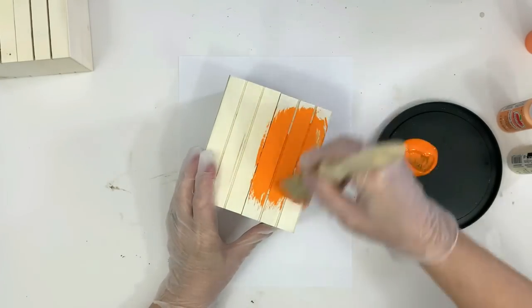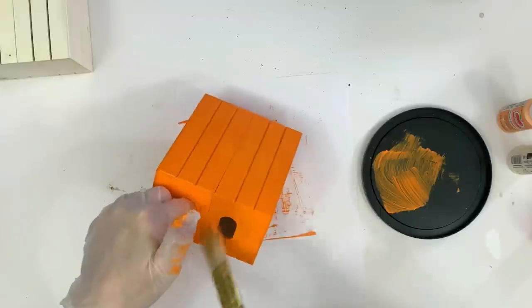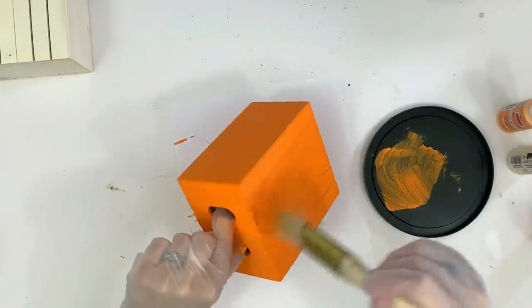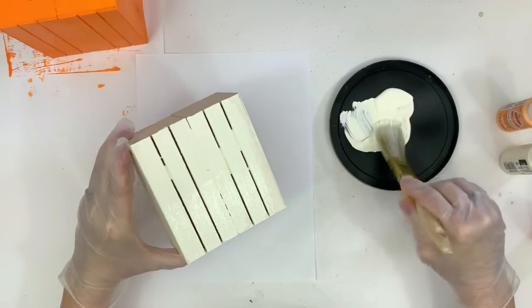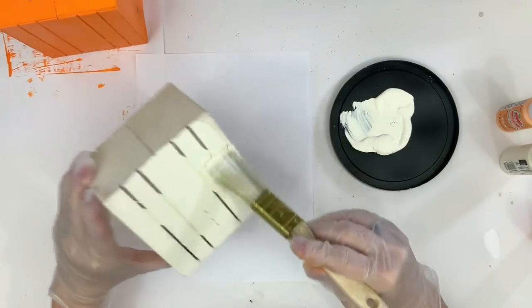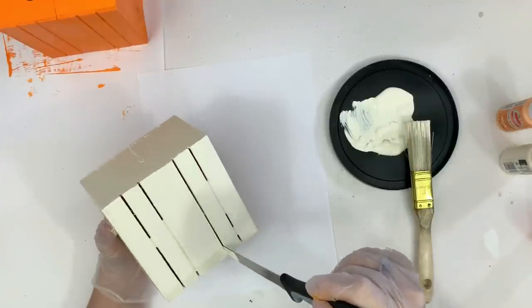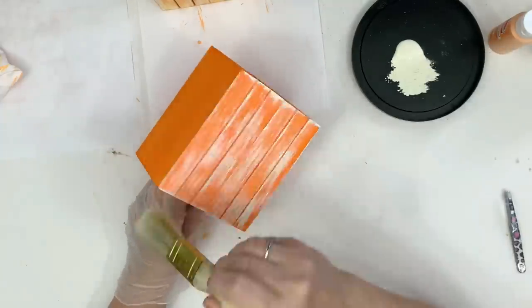Next I'm using the color Pumpkin from Apple Barrel paint and I'm going to give one crate a coat with that pumpkin color. The next crate I'm going to paint with Apple Barrel paint again in the color Antique Parchment and give that one coat as well. I can see the paint gathering between the crates, so I just take a kitchen knife and go through to remove that.